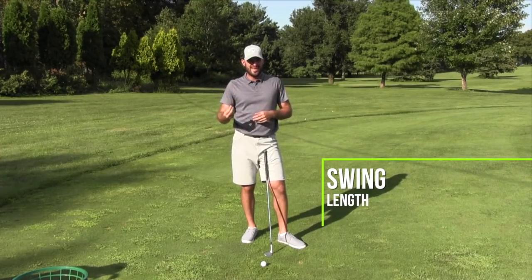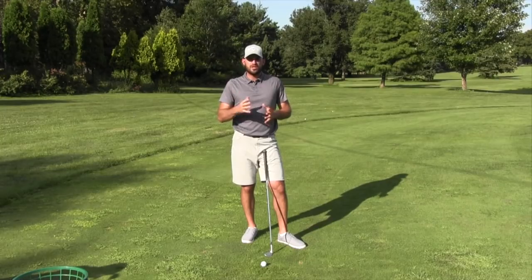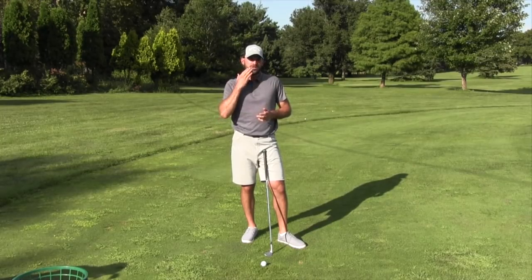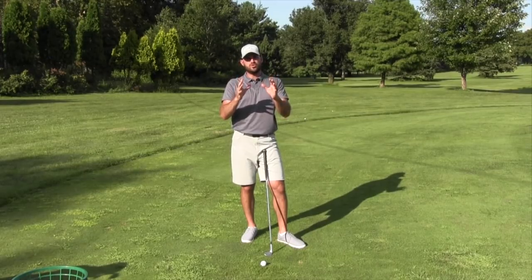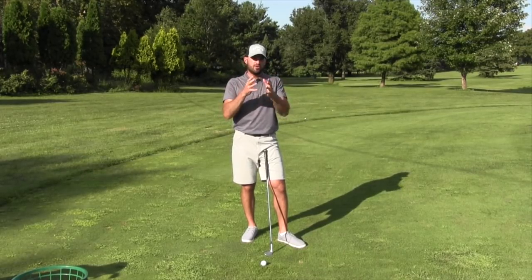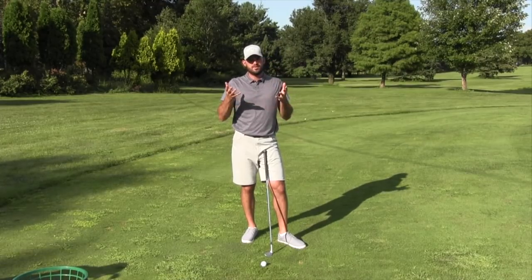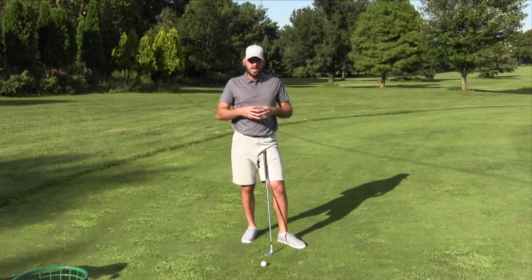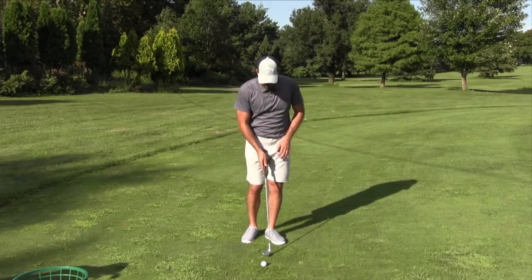The last in-swing piece I wanted to talk about — which was the idea the whole video was supposed to be about — is swing length. When I watch really good players, a lot of the videos I do are based on sitting down, watching good players, and seeing what they do. This stuff works in real, in-person, live and in color. This next piece in terms of swing length is something I've seen forever — kind of didn't know what I was looking at, but it's real.